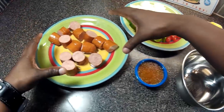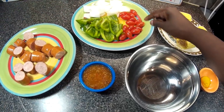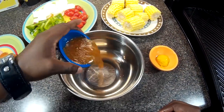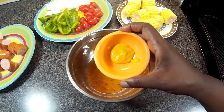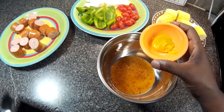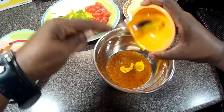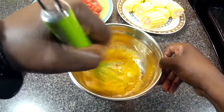Alright guys, we have our sausage cut up. We have our bell pepper, our onions, we have our sweet tomatoes, we have our sweet corn. Now we have a bowl here — what we are going to do is mix the Italian dressing with this yellow mustard and we are going to whisk this together, just like so.